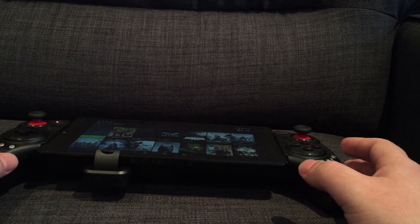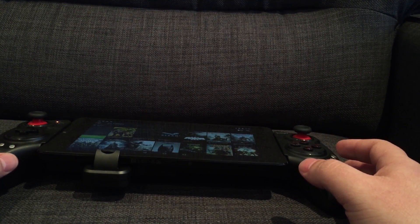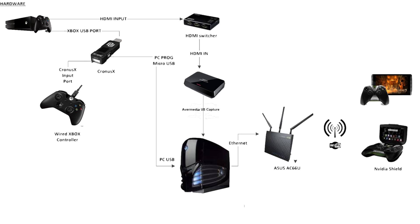So what we have is the Xbox One, which has been fed into an AvaMedia U3 Xtreme Cap video capture device. That's now capturing the content, and that Xtreme capture device is connected via USB to my PC. So if I was to launch the capture software on my PC, I would see the contents of my Xbox.